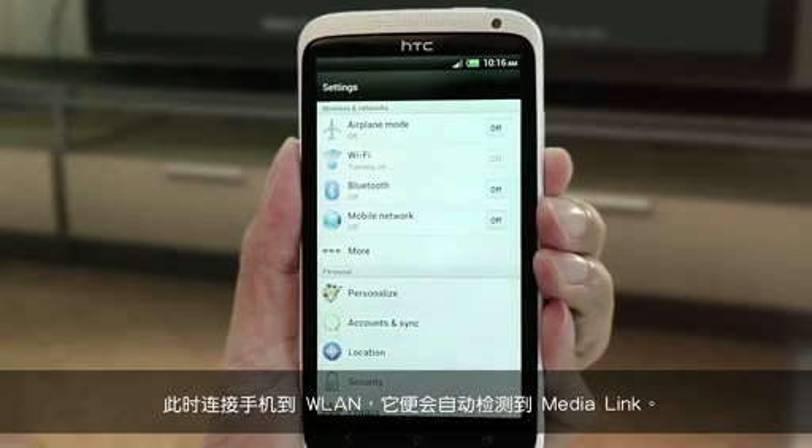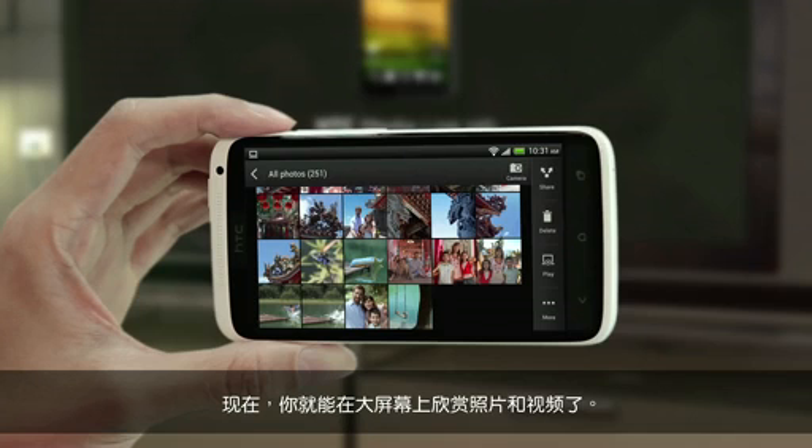From there, connect your phone to Wi-Fi, and it will automatically detect the MediaLink. Now, you can wirelessly show the photos and videos on the big screen.